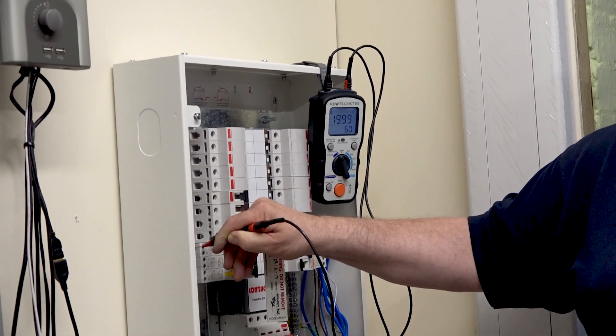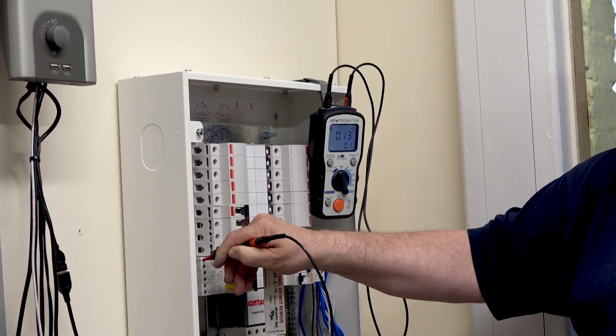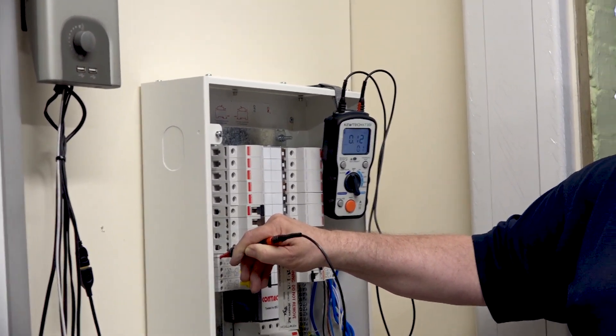Because really, we should be getting approximately the same value. We go down to the next socket — the last one on the circuit — it's switched off, turns it on: there you have it, 0.13. Turn it off, next socket — again we should be looking for the same value: 0.12. So 0.13 for that, and that'll be the highest value to record for this radial circuit for its R1 plus R2. We can also put a tick in the polarity box, because we've checked all the switching at every socket outlet to confirm it works. It's as simple as that.